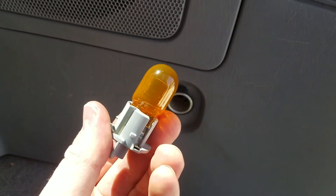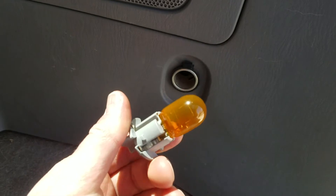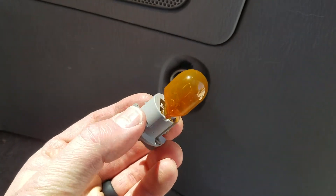Now that we have our new bulb back in, one thing I highly suggest is taking a rag and wiping your fingerprints off the bulb — it'll help prevent it from shattering if the bulb overheats.